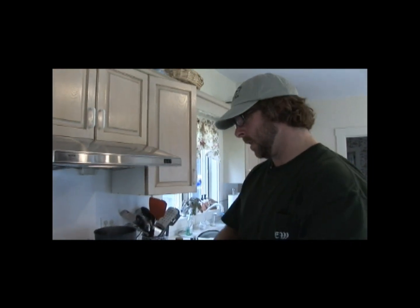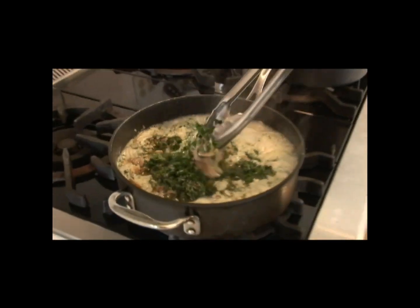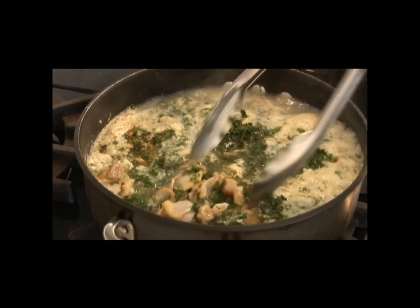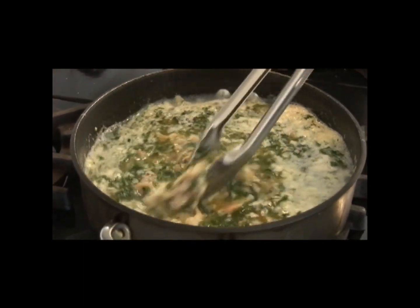Remember, put the clams in at the very last minute because they don't really need to cook very long at all. Overcooked clams get very rubbery. Just get everything spread out in there. Doesn't that look good? It looks perfect.